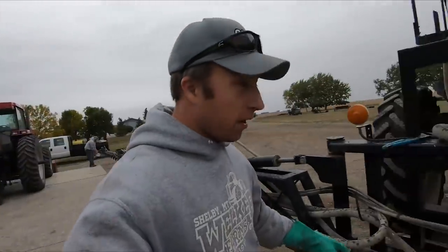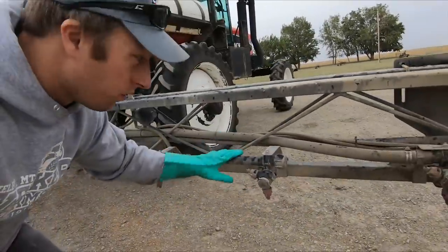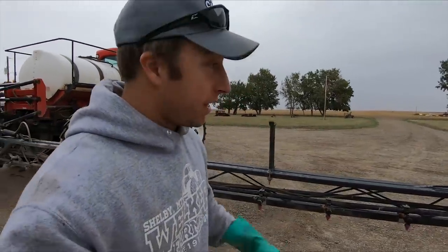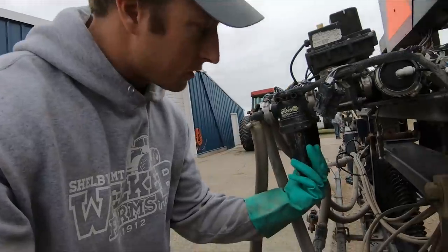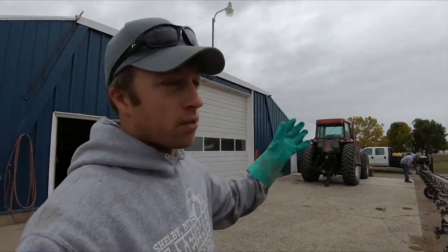We take off end caps and hoses on the ends of every one of these tubes, and when we tip it up all the chemistry or water — whatever you want to call it — flows out. We'll collect that, then on these filter housings I've got to screw every one of these five bodies off, take the filter out, put it in a bucket, and then there's a main filter. Then I open every valve up on the sprayer and that lets everything drain through.